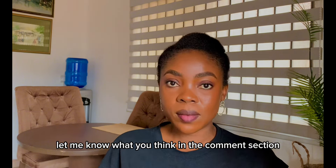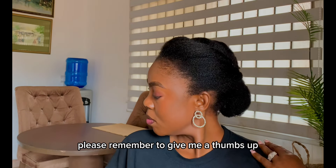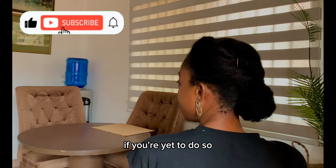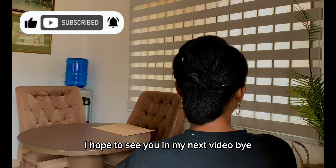Let me know what you think in the comment section. Please remember to give me a thumbs up, and also remember to click on the subscribe button if you are yet to do so. I hope to see you in my next video. Bye!